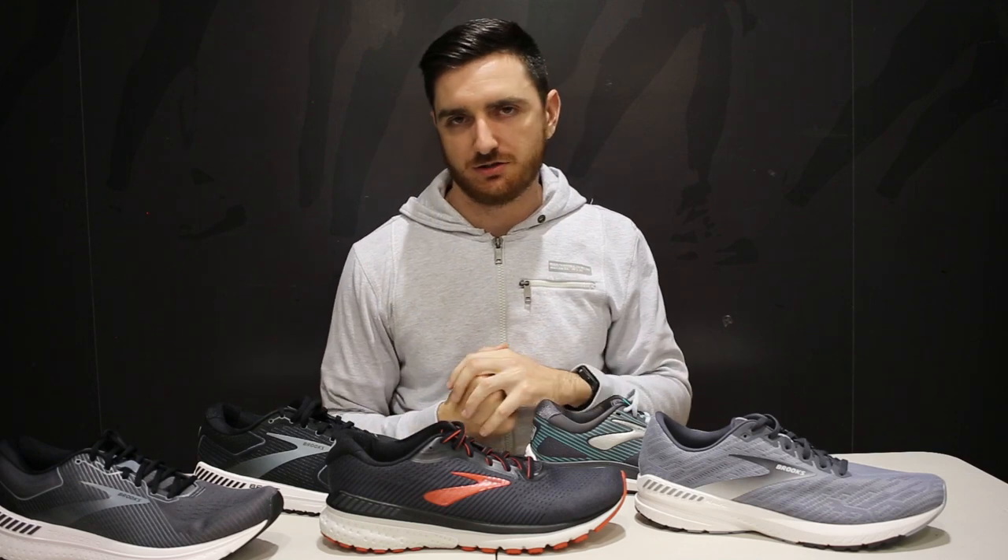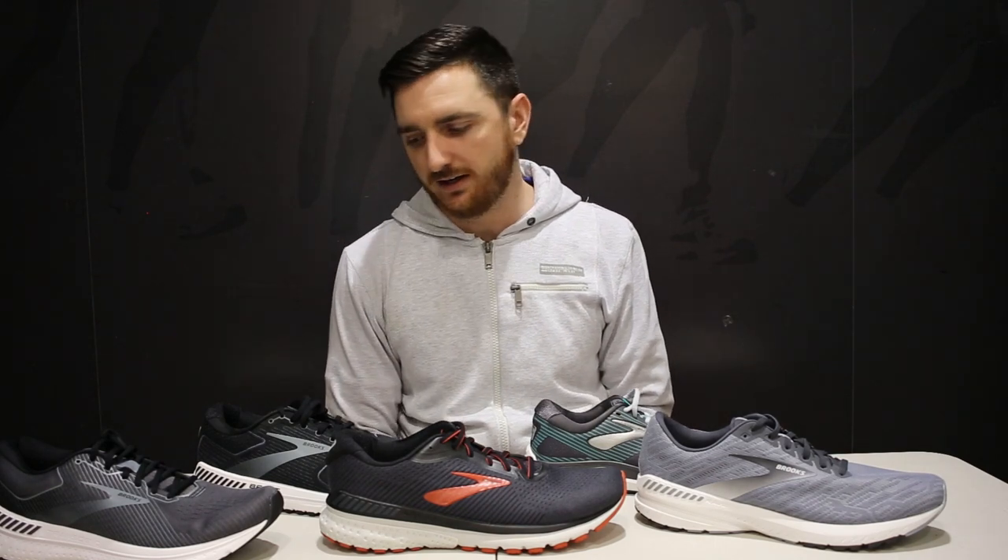That's basically the majority of the Brooks Stability Range as far as running shoes go. If you've got any questions or anything I didn't touch on, just let me know in the comments — I'll be happy to answer. Or if you're tossing up between any of these or comparing them to other stability shoes on the market, let us know in the comments. Anyway, if you gained any knowledge, give us a like, hit the subscribe button, turn on the bell, and we'll see you in another video.